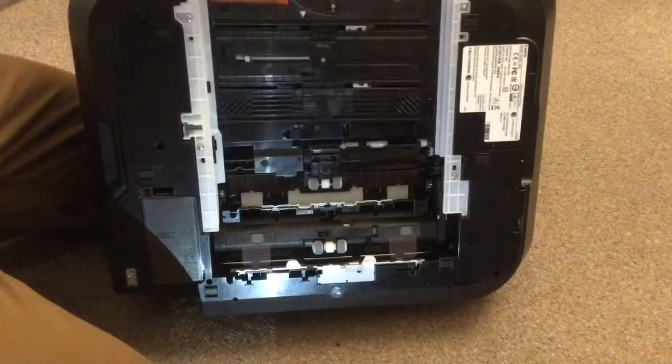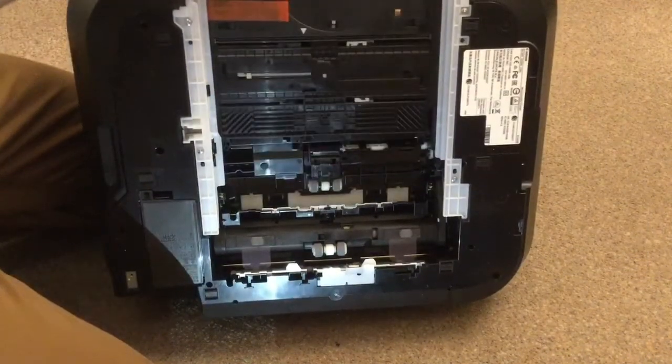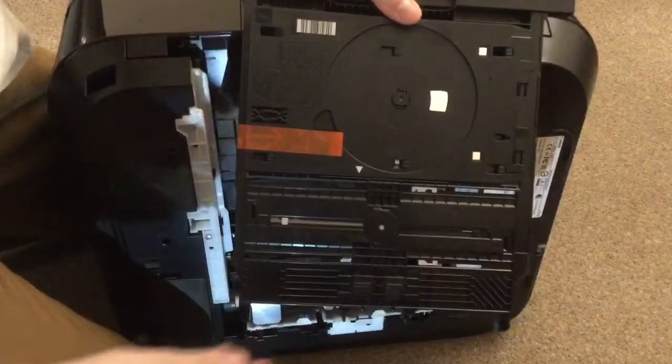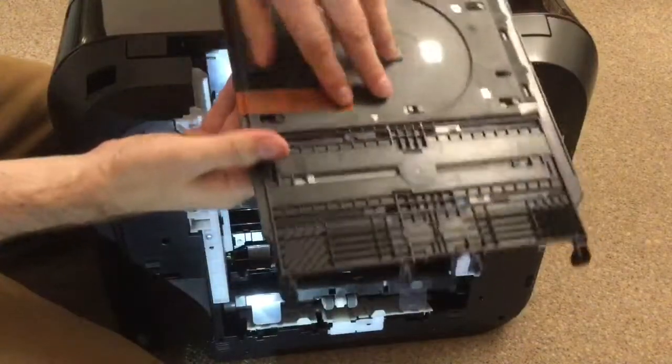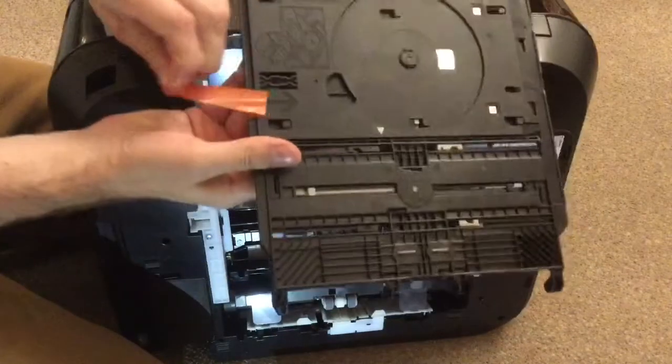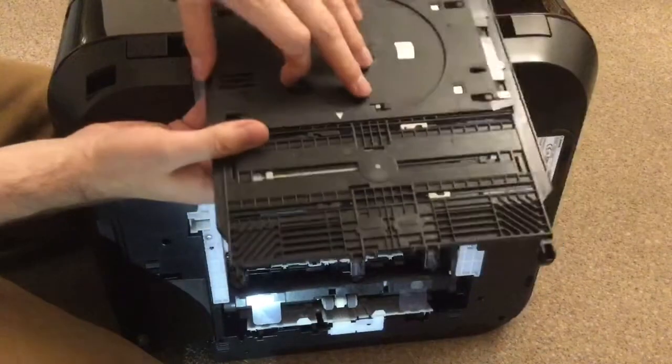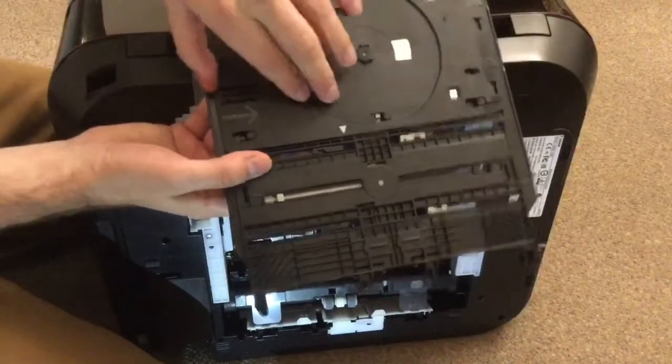It's attached to the second tray going up, so I'm going to remove that. All you need to do is first take off this — you can throw that away — then push in this direction. You can see the arrows here.